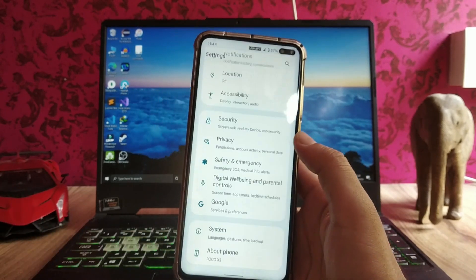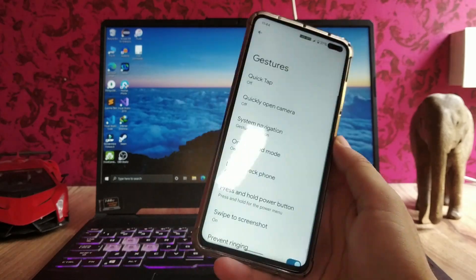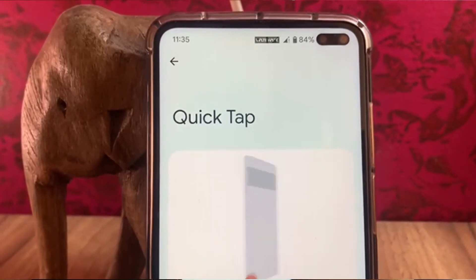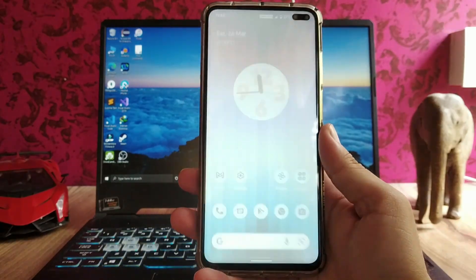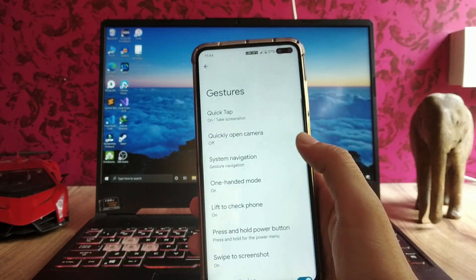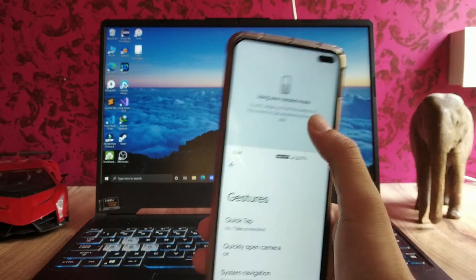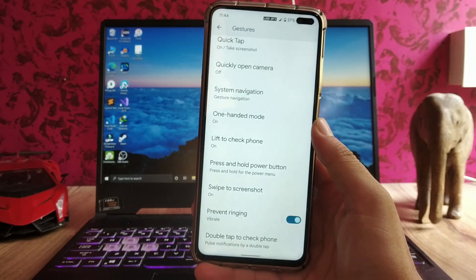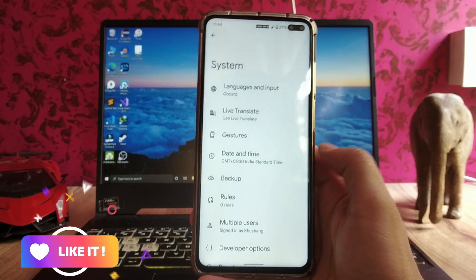There are a few things missing and a few additional features available in this ROM. In the system gestures, these are the options and we also get the quick tap, which works fine. The one-handed mode is also working. Everything — all the gestures here — is working absolutely fine, no issues.